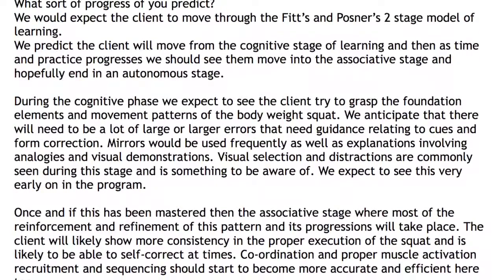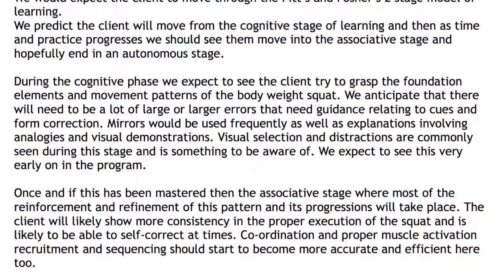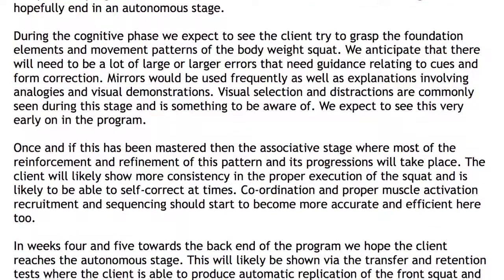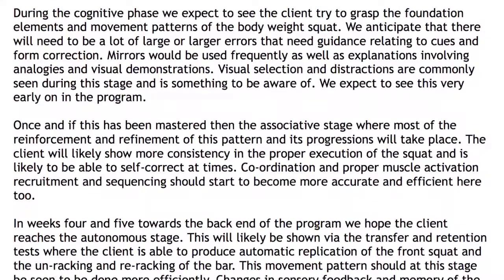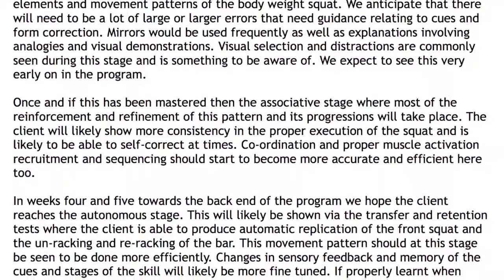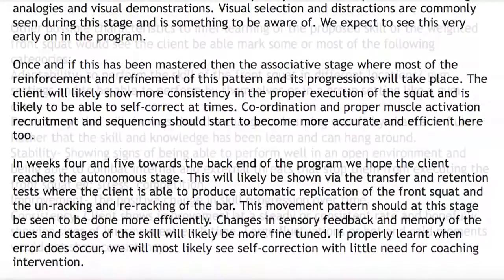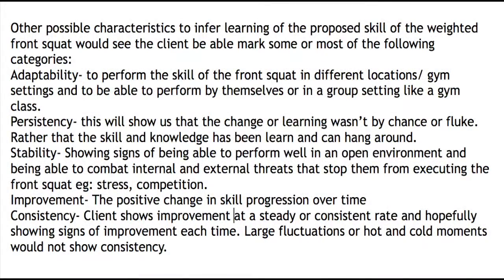In the four-week program we're hoping to see the learner progress from a cognitive to an autonomous stage. During the cognitive stage we expect to see large errors and the learner to be easily distracted. During the associative stage the movement becomes more refined and reinforcement occurs to make progressions, so coordination and proper muscle recruitment and sequencing become more accurate and efficient.